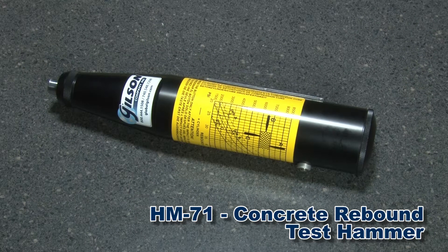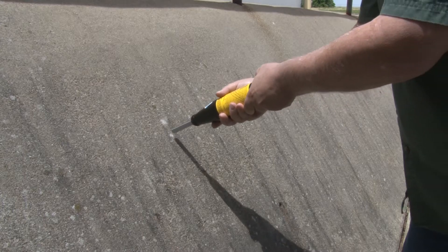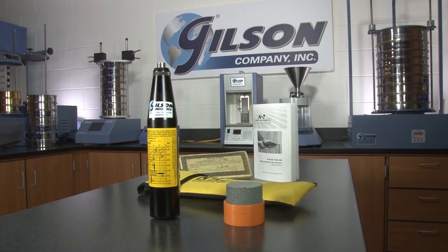The inexpensive Gilson HM71 Concrete Rebound Test Hammer quickly provides reliable non-destructive estimates of in-place concrete strengths, allowing for rapid assessment of large areas and delineation of potential problem areas.